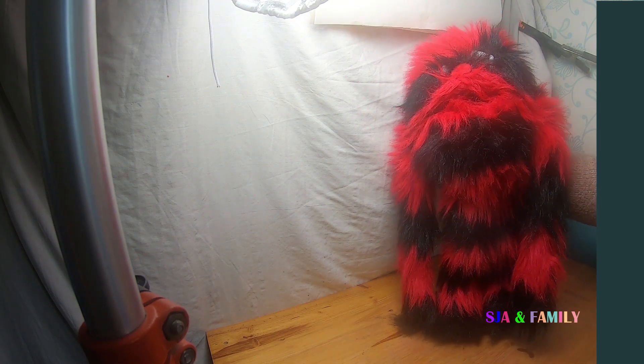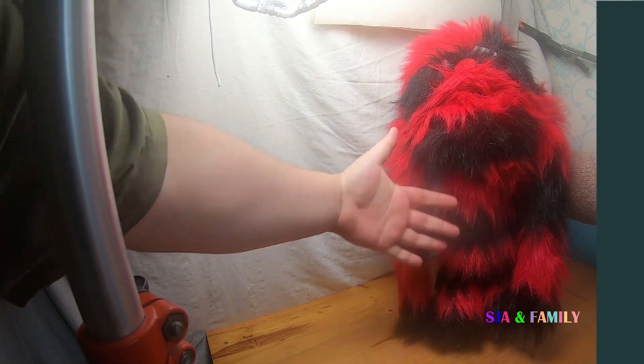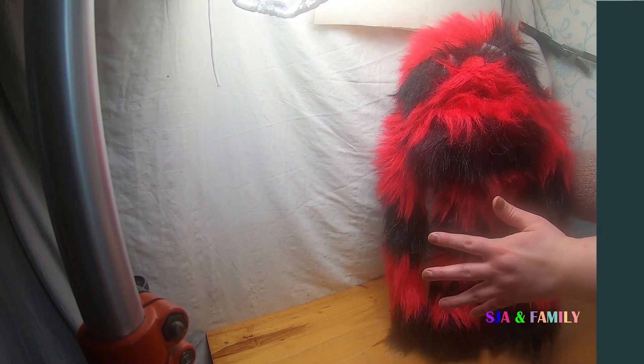Welcome to today's video. We are going to review a monster puppet that was made by the Puppet Company. As you can see, it's quite tall — that's my hand compared to the size of it.